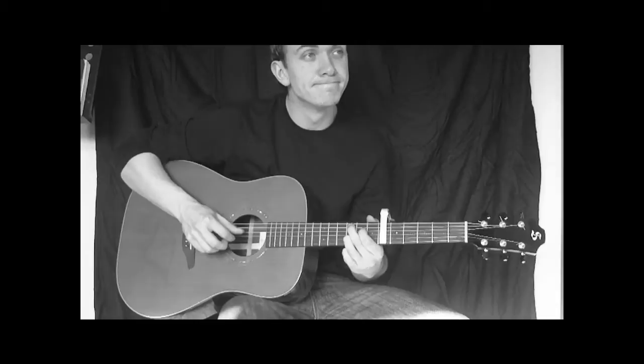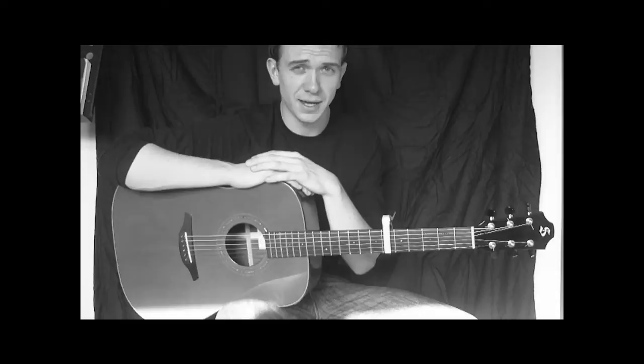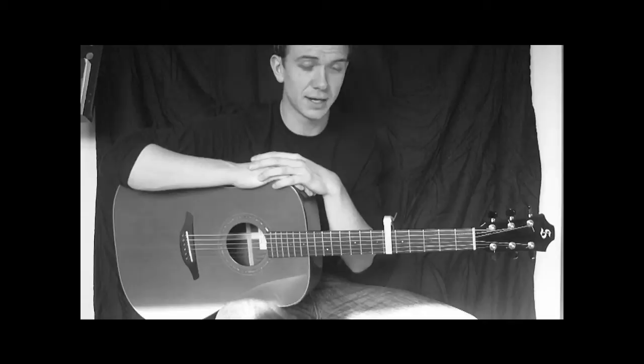Hey folks! Today I'm going to be teaching you a song by Benjamin Francis Leftwich. The song is called Pictures. It's a really nice song. I'm going to be doing some finger picking and playing some nice, simple chords. There will be 5 of them altogether. Let's get started.